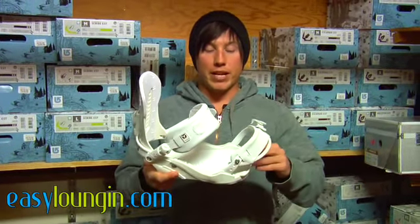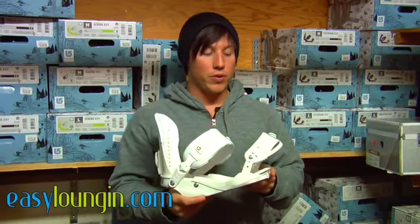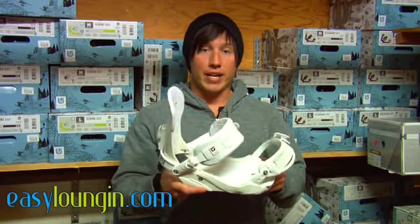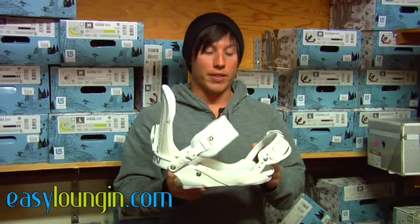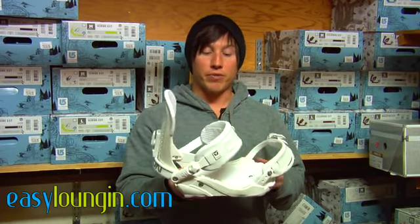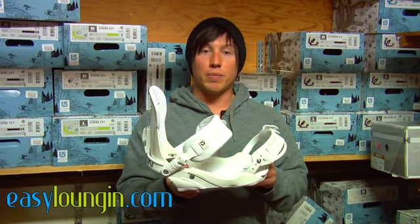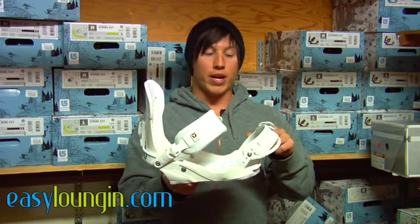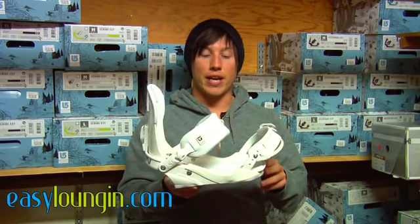The people that generally ride the Force are people that do all-mountain freestyle, so it's a great binding for the park, but if you want to take it into the backcountry it will handle great there as well. It's a little more stiff than the Contact, which I've talked about in a previous review. It comes in two sizes — medium/large or large/extra-large — and it comes in three colors: white, black, and green.